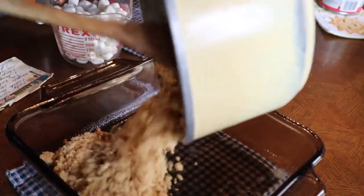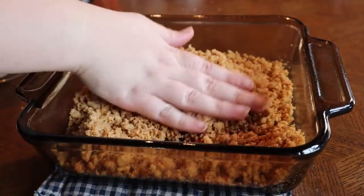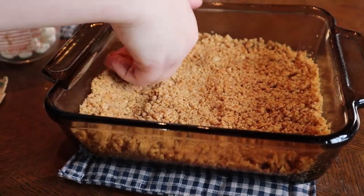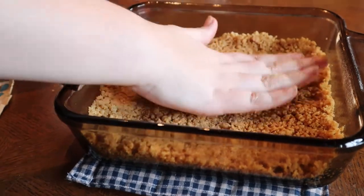It's time to remove our mixture from the stove. Go ahead and pour it into your pan and then press it down. Although we use our hands to feel the consistency of the mixture, if you're going to do this for a party or for someone outside of your family, you can use a spatula for this as well.